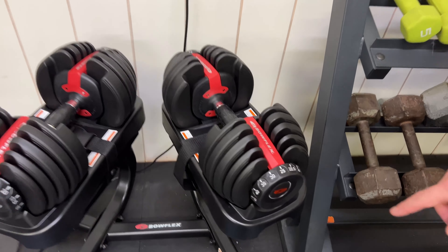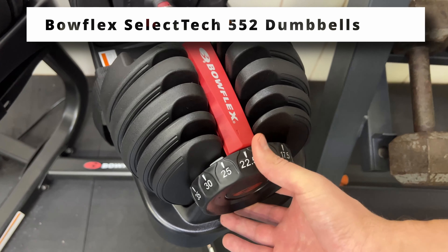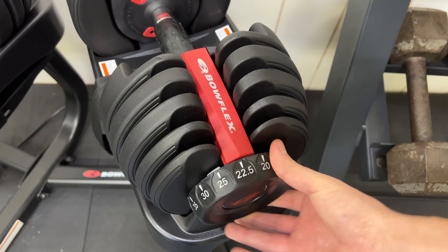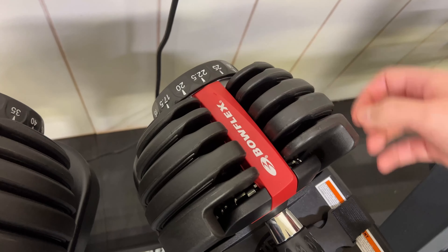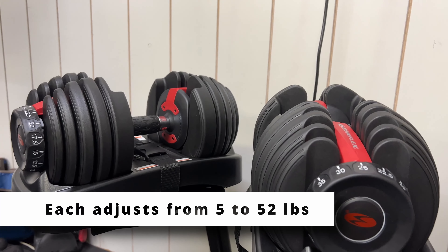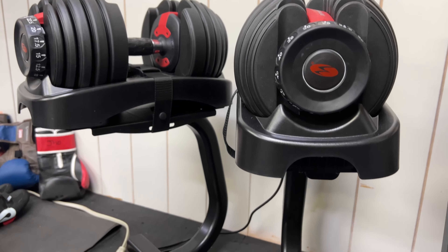Hey guys, Tim here from T-Pass Reviews. Today I'm going to show you these Bowflex SelectTech 552 adjustable weights. They're the 552 because they go from 5 to 52 pounds and are adjustable. They're pretty neat — you have all those different options and they're actually very easy to switch.